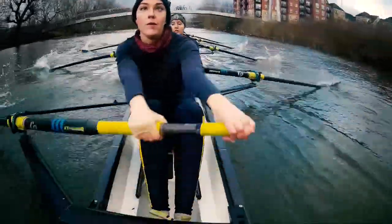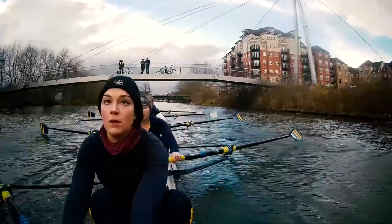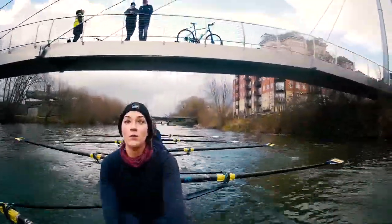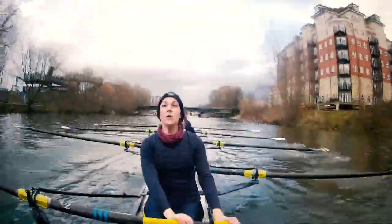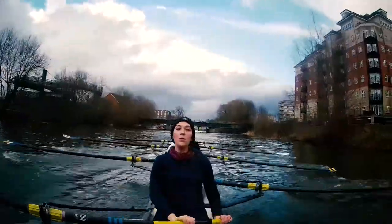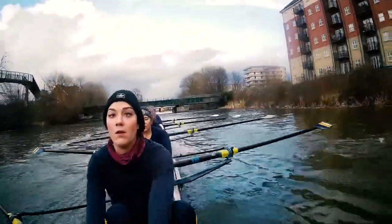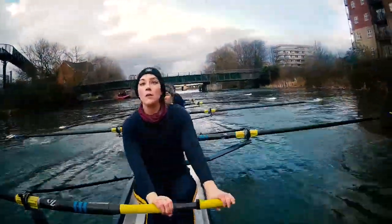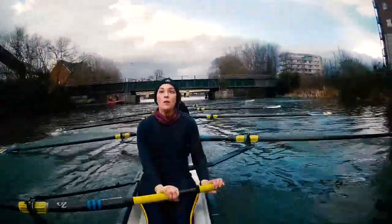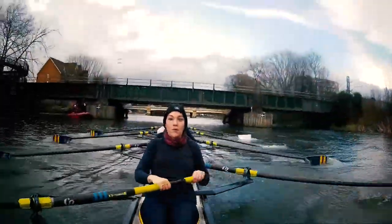Think about our finishes. Drawing through. Sitting into that finish. Hands going out. Flowing out. Good. This is nice. Strong, steady. Sitting at twenty seven. See if we can hold this through the course. Last quarter of that slide — starting to rush. Work with stern pair. Long there. Long there.